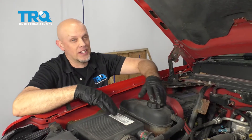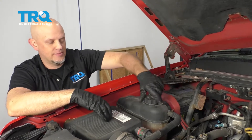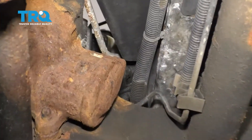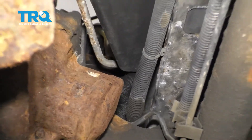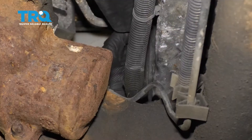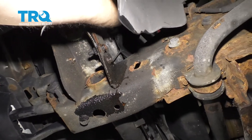You want to make sure the engine's cool and we're gonna take this cap off. You don't want to take this off when the engine's hot. On the driver's side, at the base of the radiator, there is a drain. Make sure you have a drain bucket underneath. Just twist nice and slow, and there we go. After it's drained out, you can close that valve.